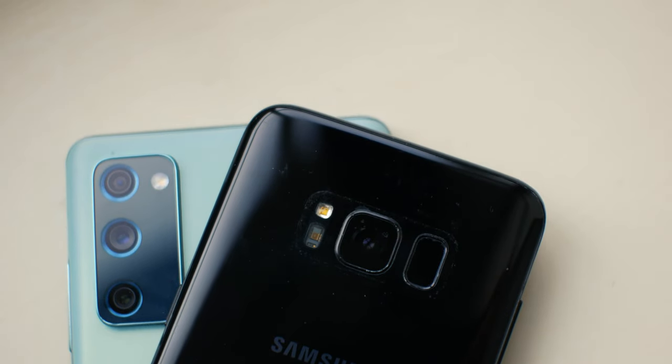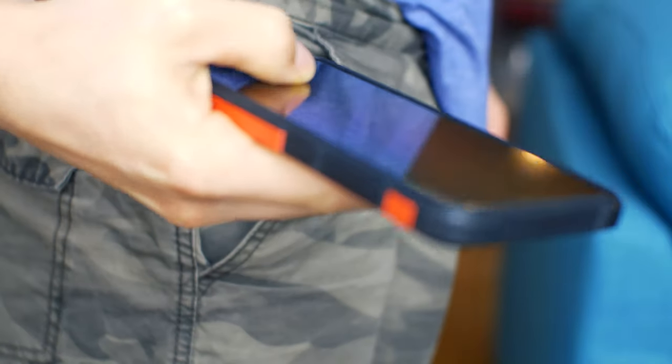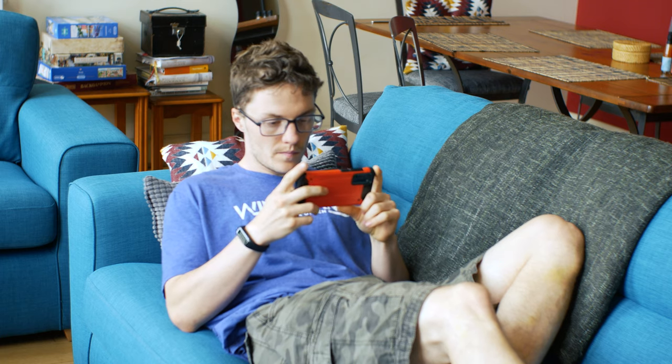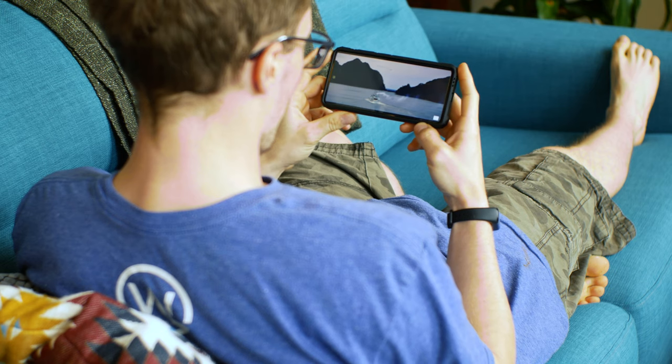The S20 FE is definitely a little bit larger. Something I noticed at first — after a week or so I kind of just got used to it and didn't really notice the difference anymore. It's definitely a little bit bulkier, but they both fit in my pocket just fine. One upside is that when you watch videos, the screen's a little bit nicer to look at because it's just that little bit bigger.